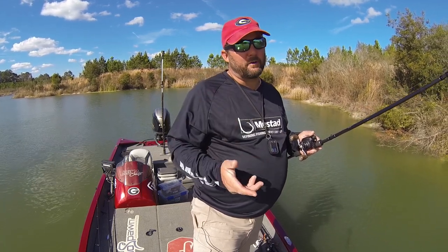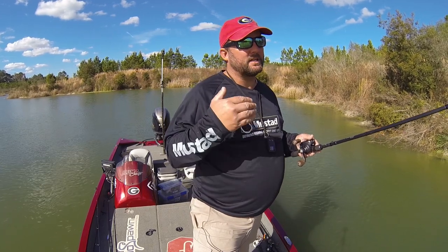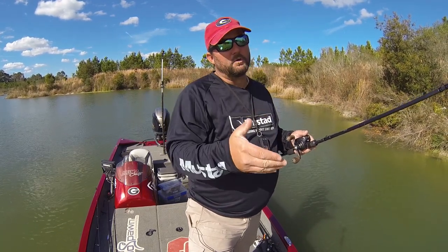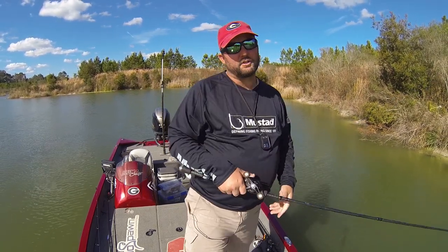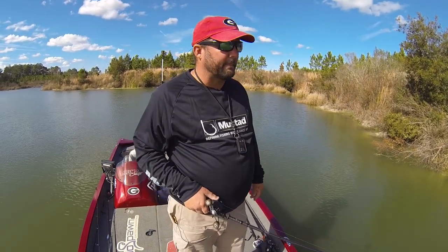Those bass are going to hit it on the fall. A lot of times you're looking for that reaction strike. No matter what the soft plastic or bottom bait is, you want to really move it and keep it moving. For moving baits, the biggest thing is just bang it off of everything that you can, keep it close to cover and structure, keep it close to the bottom and you'll get bit.